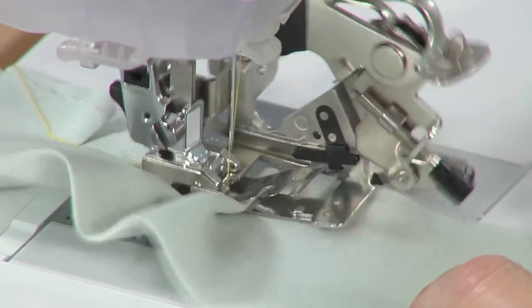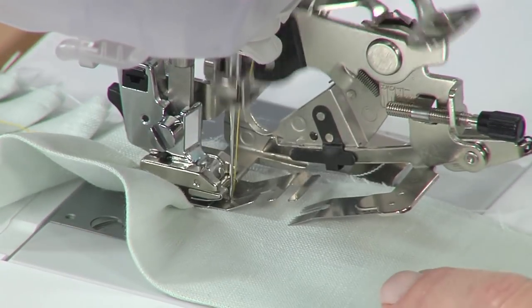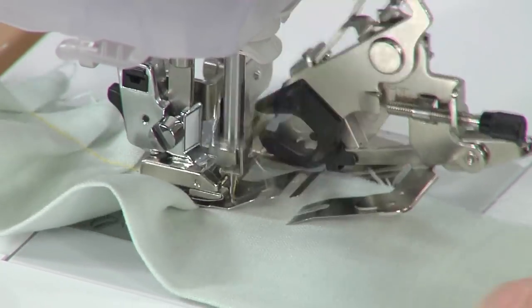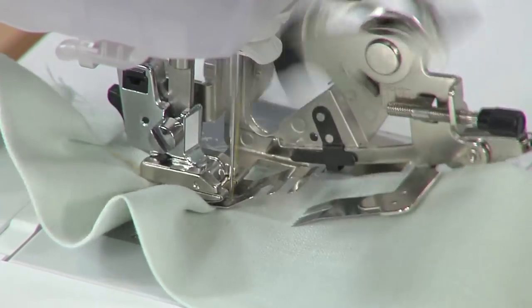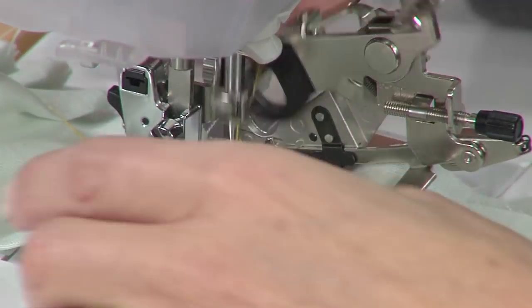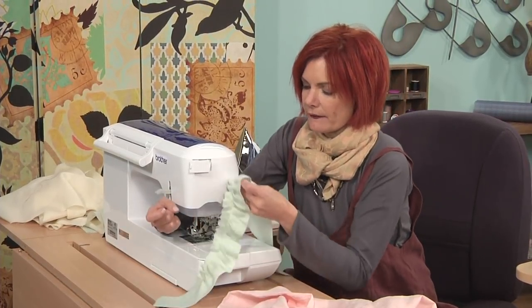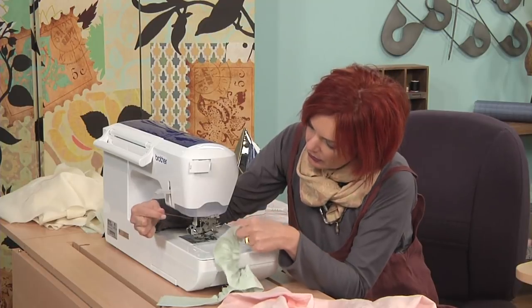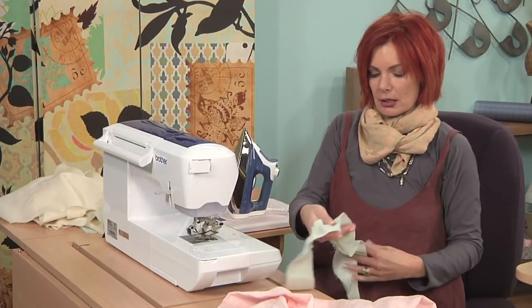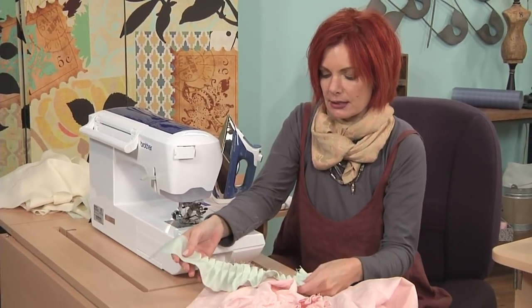You see how that ruffle foot actually slides the fabric — it's doing the work of your fingers. Just like we were doing with our hand, now we're using this ruffle foot. You're going to get a very nice, even pleat. You can play with the settings until you get a length you really love — either really tight or much looser. Now we have our ruffle, nice and even, with no raw edge this time.